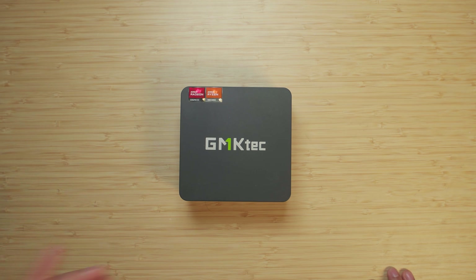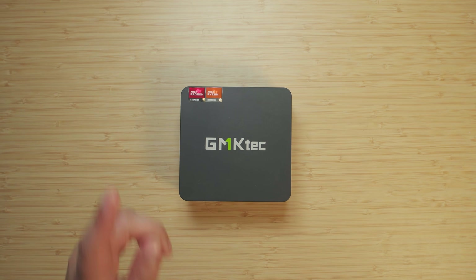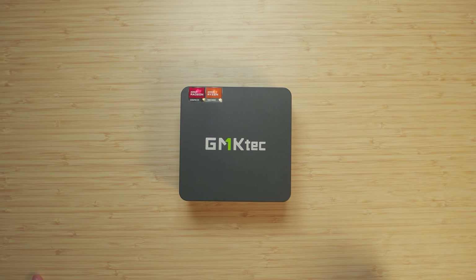Now yes, I'm well aware that Valve has announced a new Steam console, but it doesn't really compete with the market segment that this is in, because that's using dedicated graphics and this has integrated graphics. Overall, it's a fundamentally different beast and we still don't even know the price point of the Steam machine. The specific reason I want to highlight the GMK Tech K6 is because it's right now one of the best value mini PCs you can get if you want to get into that 780M graphics chip.